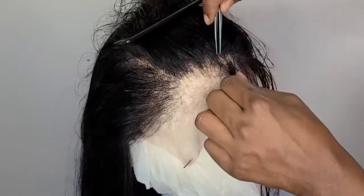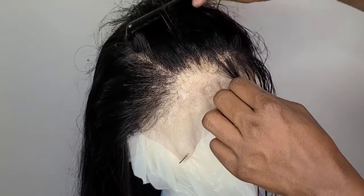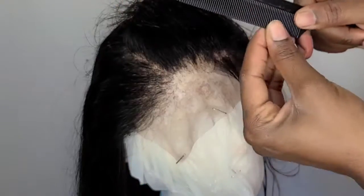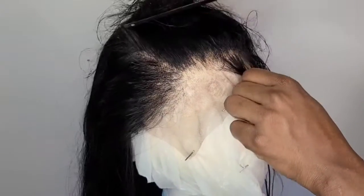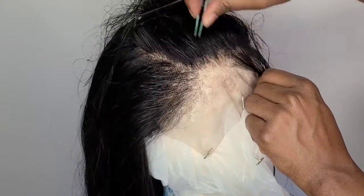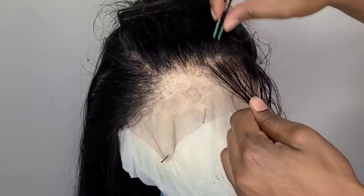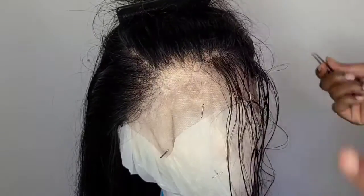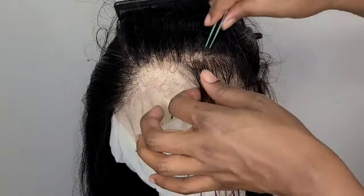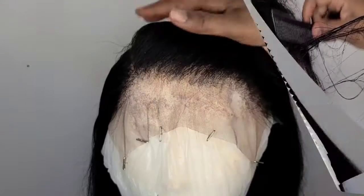I need to put some more in there. I like to use a fine comb very close so it can grab the hair and show me what I need to pluck. I did not bleach the knots yet — I usually don't bleach my knots, I just tint them and add makeup to the parting.